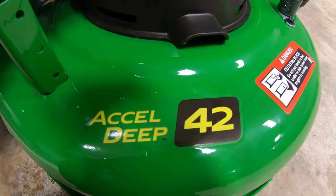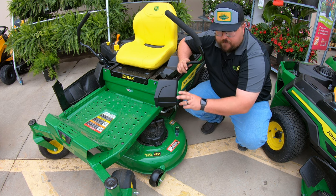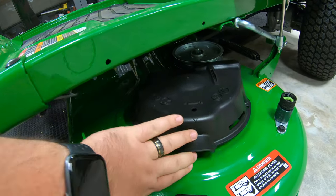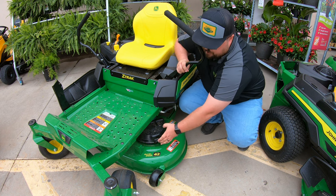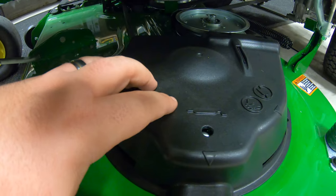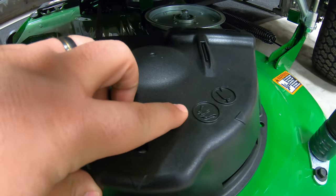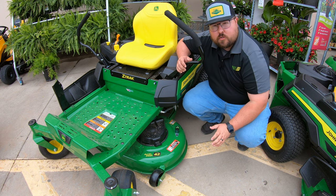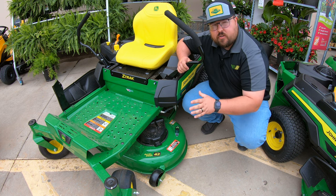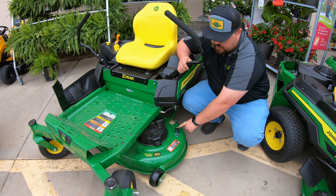On this machine you have a 42-inch XL deep mower deck — the only deck size available on the Z315E — with two blades and two spindles underneath. The deck has flip-up spindle covers making it easy to access the grease points on top. The covers also display a grease gun icon with an arrow pointing to the grease point, and they note 'use air, not water' — reminding you to clean with an air compressor or leaf blower rather than water to avoid rust and corrosion.